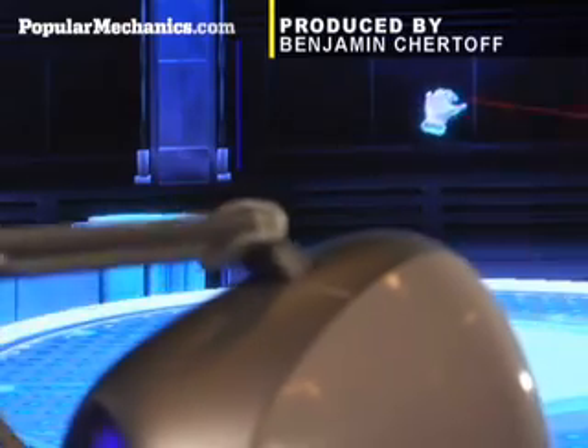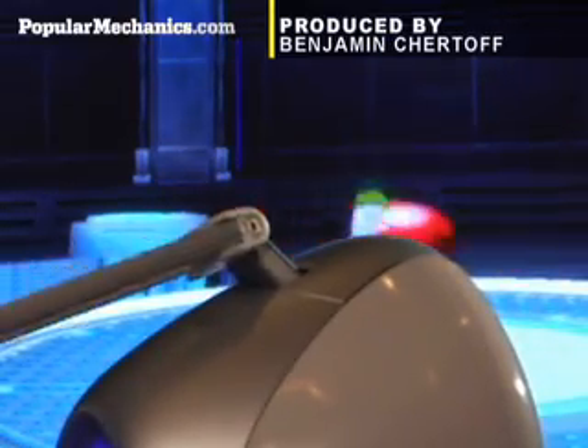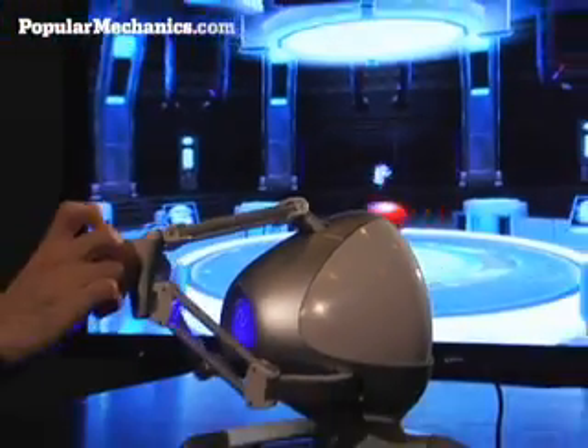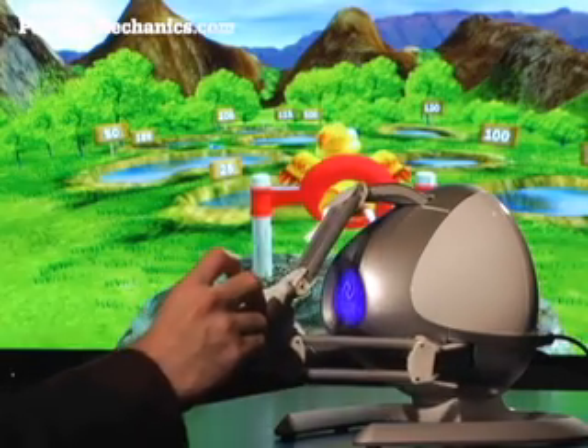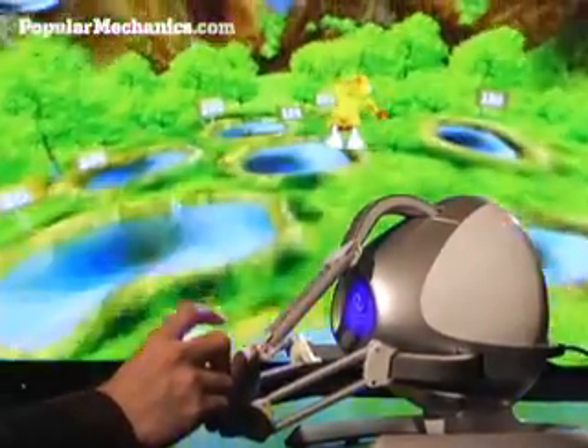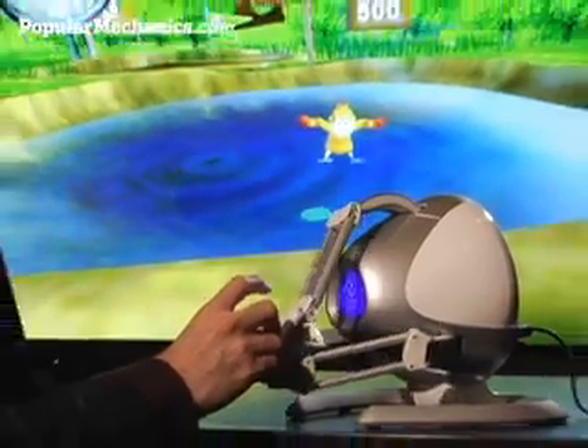Three computer-controlled, mechanized cables in the Falcon's arm provide a total of two pounds of haptic feedback force. That doesn't sound like much, but since the pressure is closely calibrated to the gameplay — such as the rubber band tension in the slingshot game — it's more than enough to fool the most cynical of senses: touch.